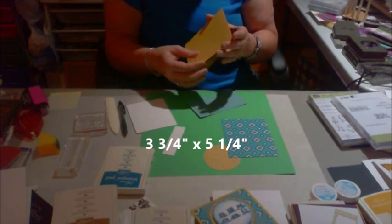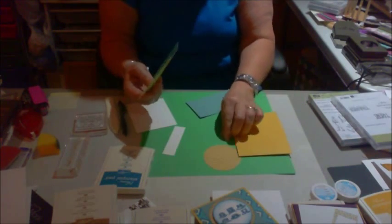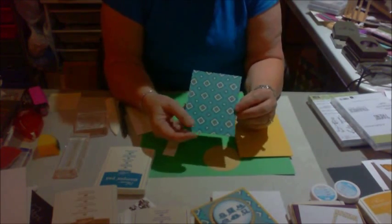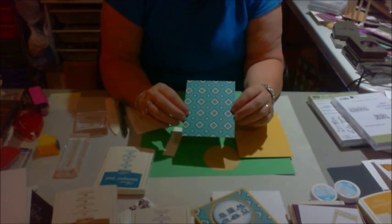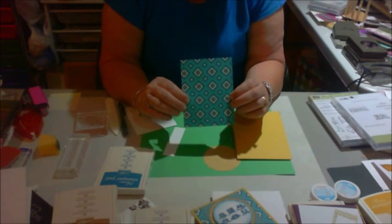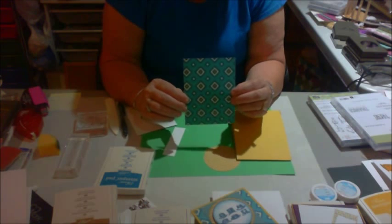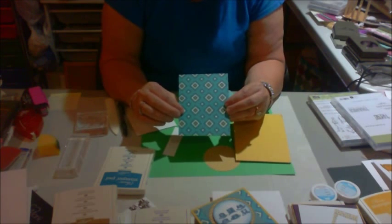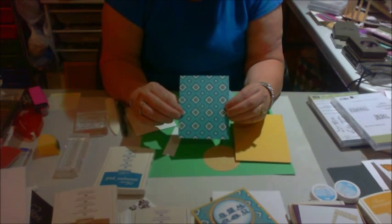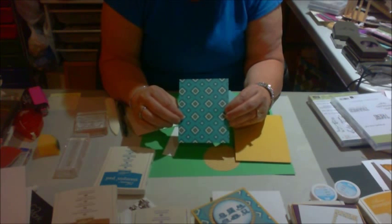And that's where I used the "thanks so very much," and I've already got that stuck in here. This came from the designer paper, and it's got lots of purples and Hello Honey and this Island Indigo in it. It's a designer pack that you can find in the annual catalog. I have used it on so many men's cards — it's great with the colors instead of just sending everything that's black and brown and dull.